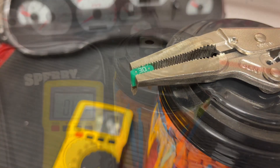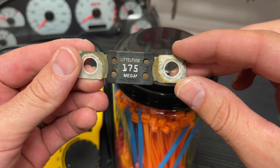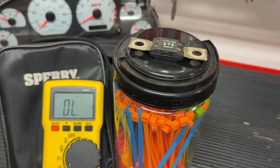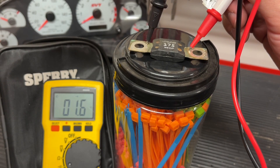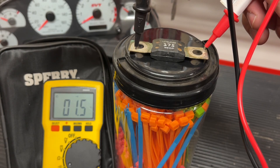This testing procedure can be very useful, especially for something like this mega fuse — you can't see on the inside whether it's broken or not. For example, we had a situation where we wanted to know if an alternator was bad, and something you can do is a continuity test across the mega fuse. As you hear, you can hear the beep, so this fuse apparently is good.